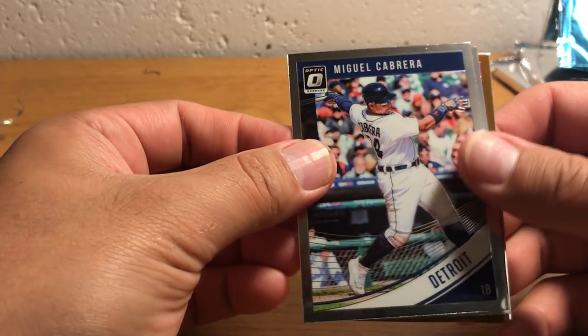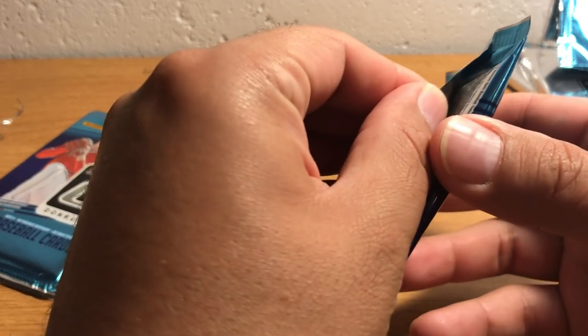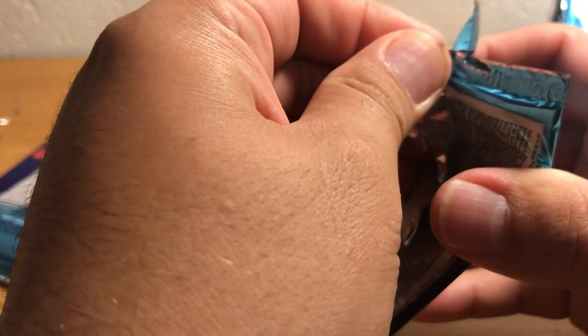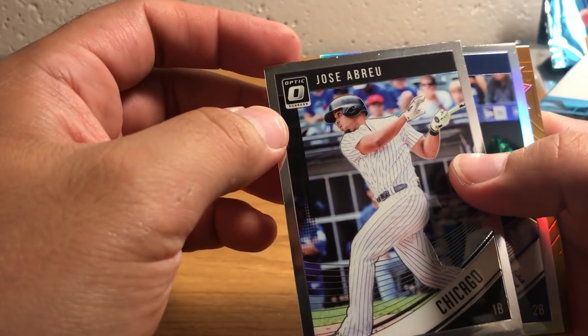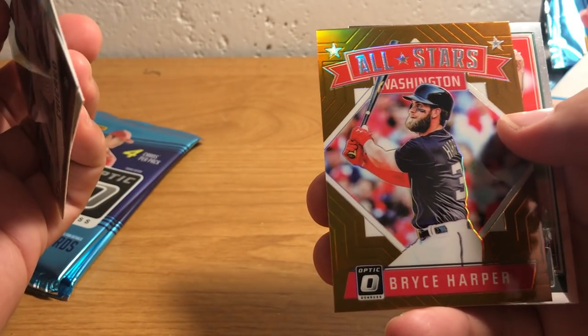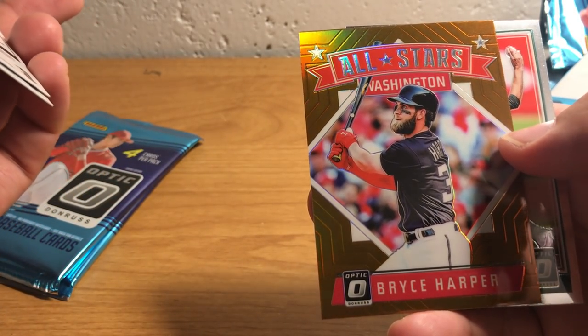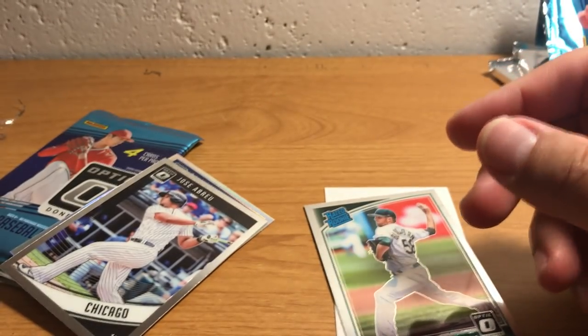Miggie Cabrera, Justin Turner, Bronze Marcel Ozuna, and Robbie Cano. This one feels kind of thick — I think it might just be a security thing in there. There's something interesting coming up. Jose Abreu. Their edges really get rocked in this product. Robinson Cano and an All Stars Bryce Harper — that's kind of cool. I've not gotten an All Star yet.